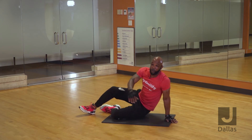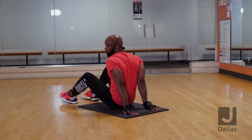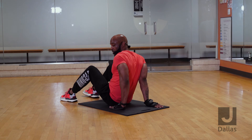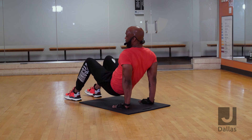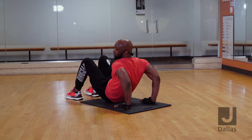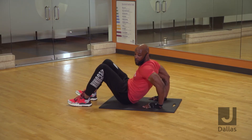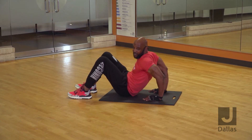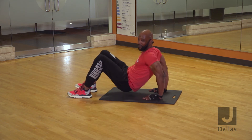From there, we're going to do some dips. If you can, grab a chair — that'd be great. If you don't have a chair, that's okay, you can use the ground. Your hands are facing forward towards yourself. You're going to bring yourself up, feet off the ground, and you're simply going to dip — working the back of your arms, which is getting to your triceps. You can get a lot deeper if you put your hands on a chair, but if not, this works just fine.